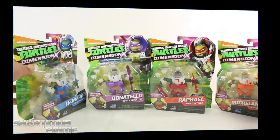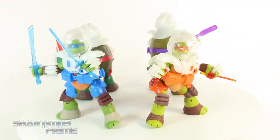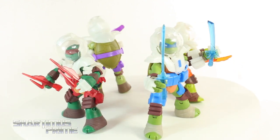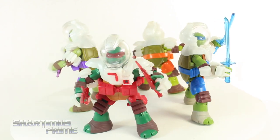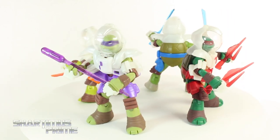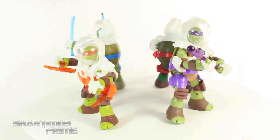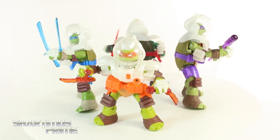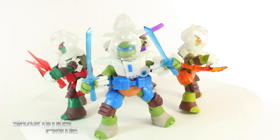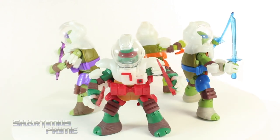Alright, let's crack these things open. Here are the Space Turtles out of the packaging — I think they look really cool, I just keep wanting to call them Space Turtles. They did reuse the Battle Shell figures for these, but they do have new head sculpts, which is pretty awesome. There is also a different version of these four figures plus the Fugitoid in an exclusive five-pack where they're all vac-metaled out with an awesome chrome finish.